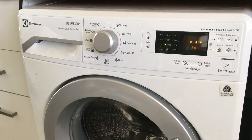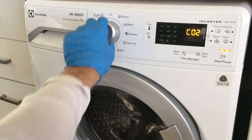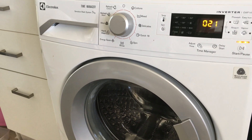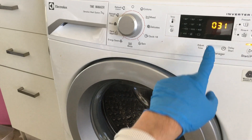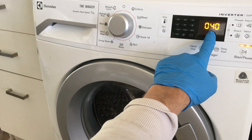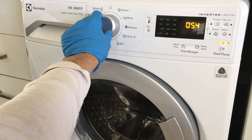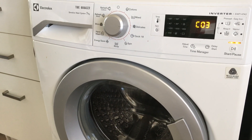Once the machine is in diagnostics mode, turn the dial to the second position to test the wash solenoid. The water level readout from the pressure switch is displayed on the screen. In the third position, the pre-wash solenoid will be activated.